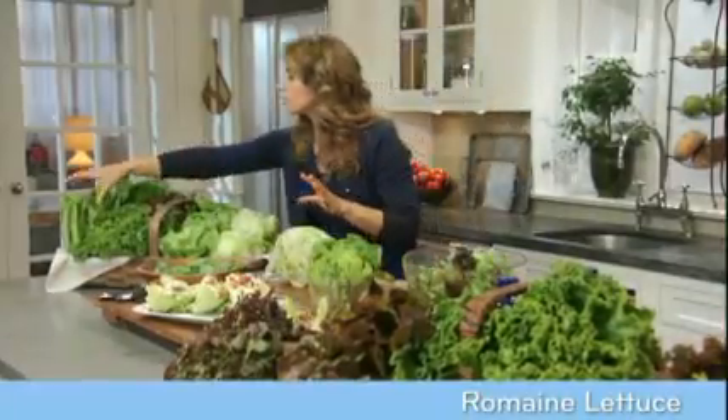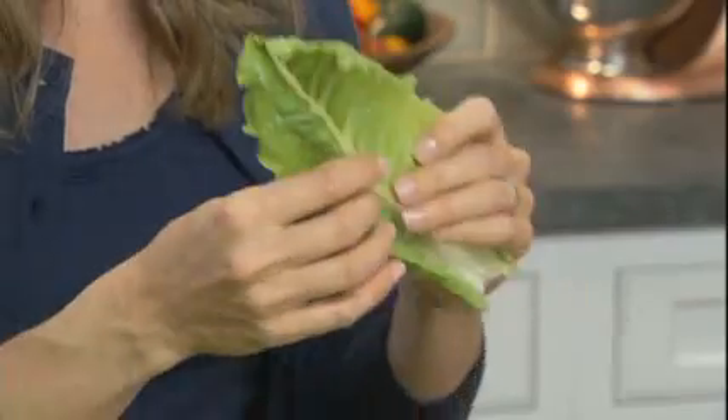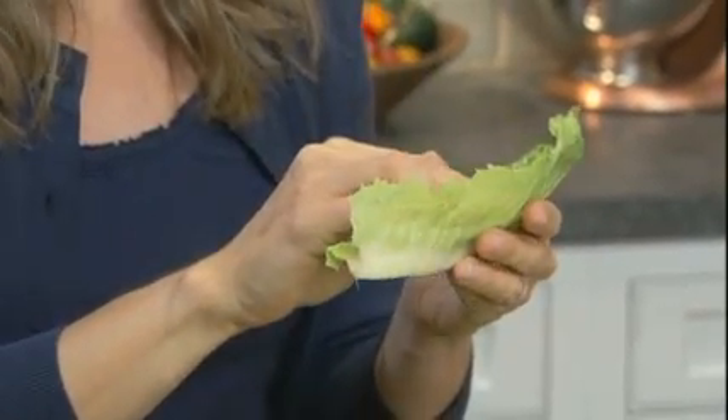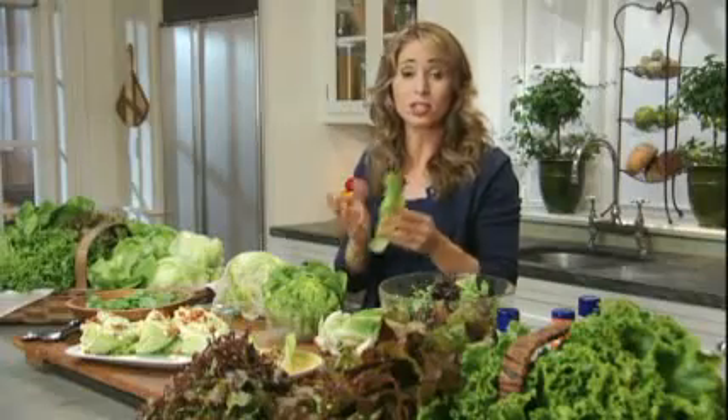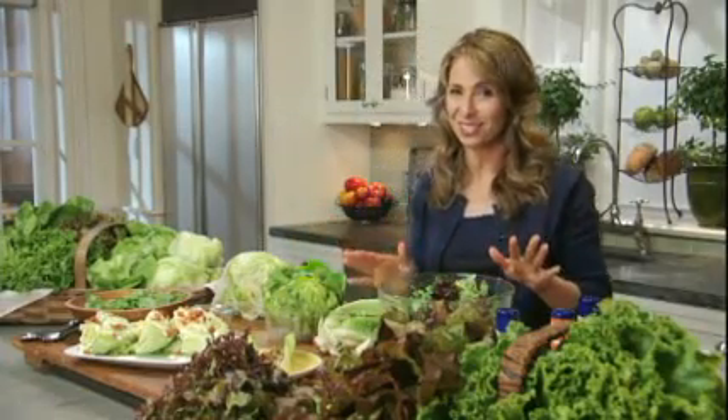Now romaine lettuce has stiff, elongated leaves. This is the longer head of lettuce that you see in the grocery store. Its center rib is juicy, and the outer leaf is crisp and sturdy, adding great crunch and texture to tossed salads and sandwiches. And of course, if you've ever enjoyed a caesar salad, well, you've tasted romaine lettuce.